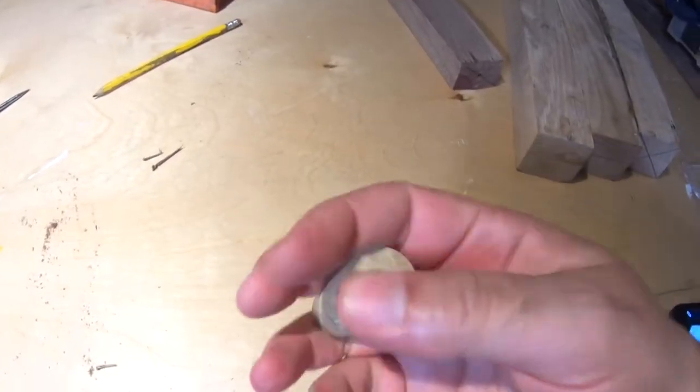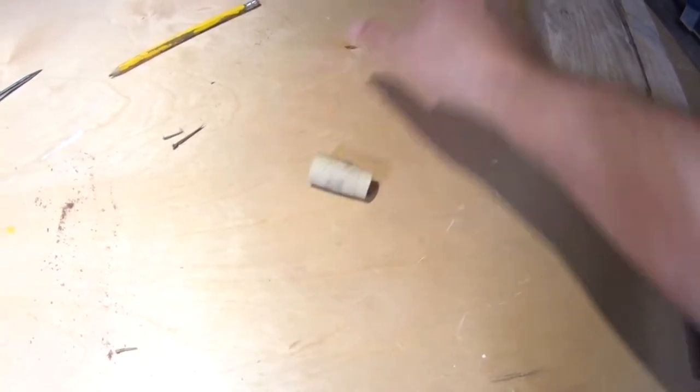I'm practicing and figured let me combine two different skills. I went and turned the basic shape for a bottle stopper and then took that and carved it. And by the way, the music you'll hear I wrote — it's called Grim Reaper.